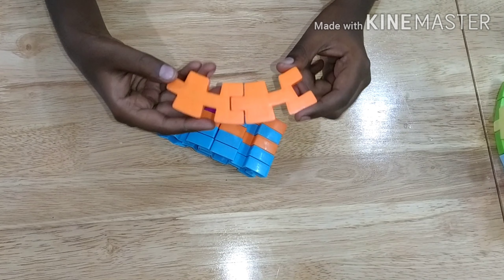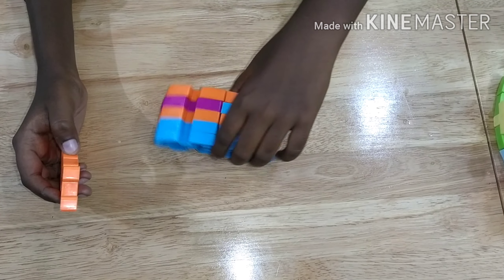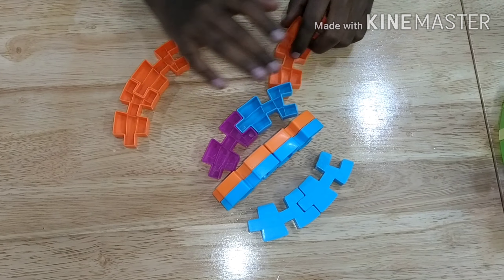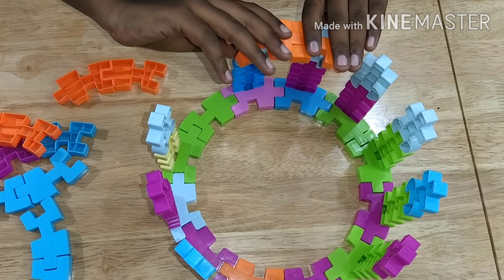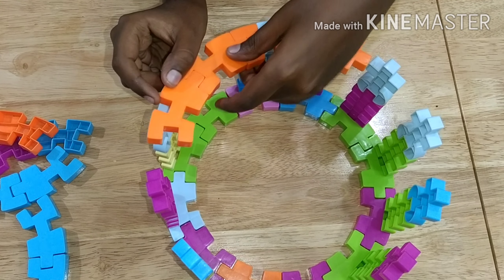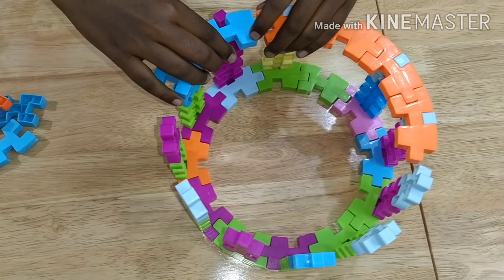Now we should make six of these connections of two crown pieces — we need six of them in all. Take one and attach it to two of these pieces like this. Then take another two and fix it over here, and then take another two and fix it over here as well.